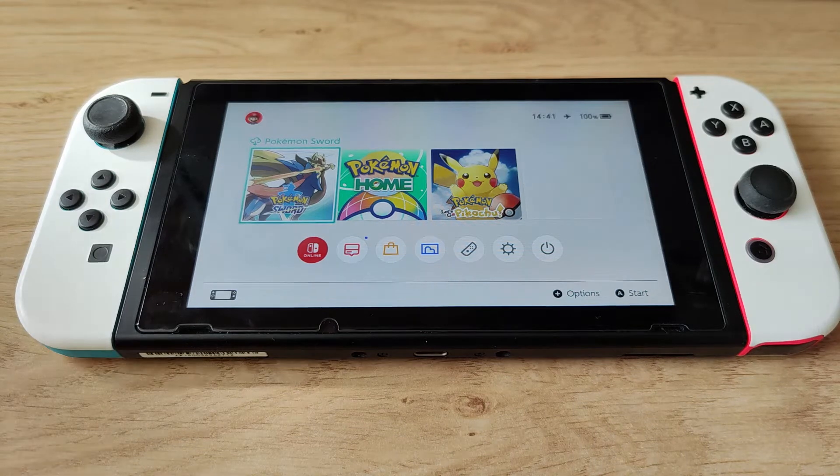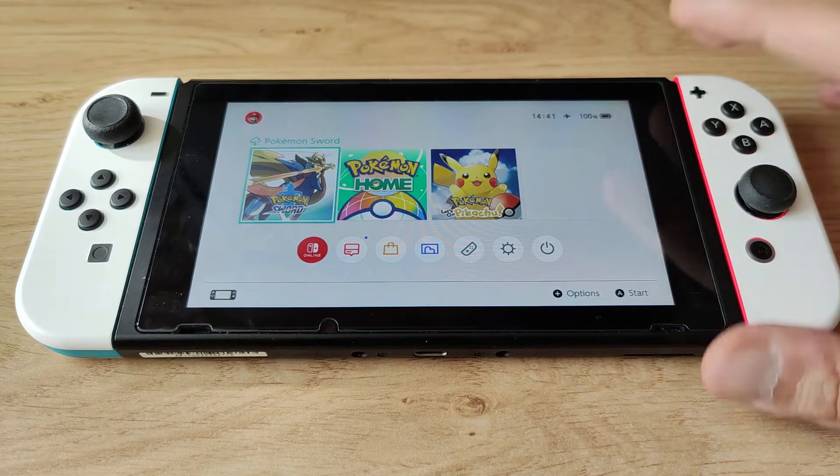Hi everyone, Navigil Tech here. Today I would like to show you how you can connect an Xbox or PlayStation controller to your Nintendo Switch using Bluetooth.